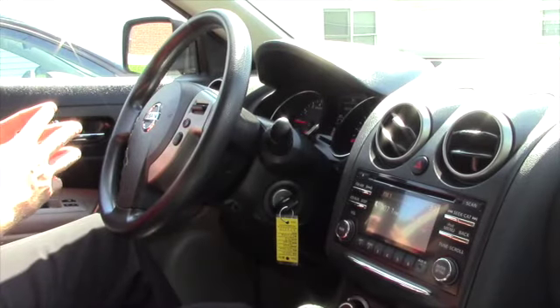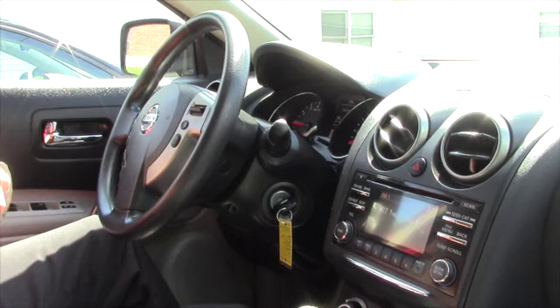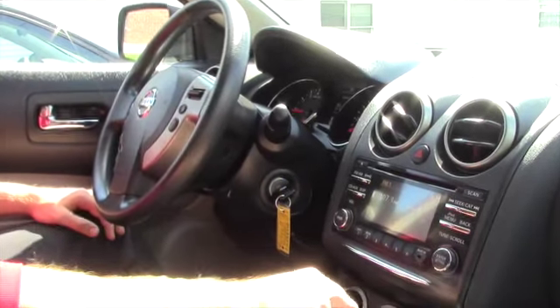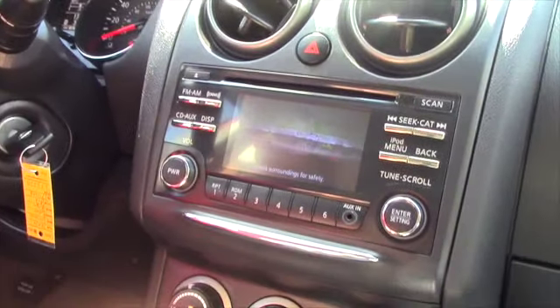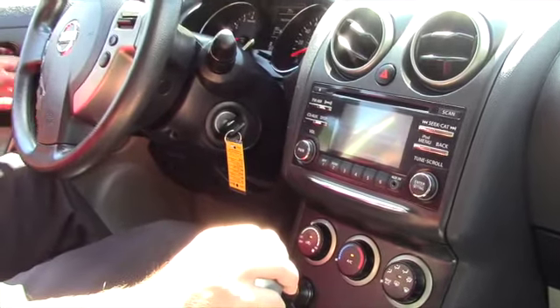So Allison, we're inside the 2014 Nissan Rogue. I just wanted to show you a few options. It does have actually quite a bit of technology in this model, even though it's not the highest model. I wanted to show you the backup camera, which does display in your radio. It's better than nothing and you learn how to use it — it's really nice to have.